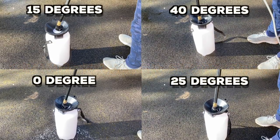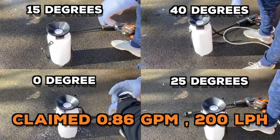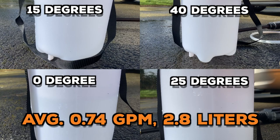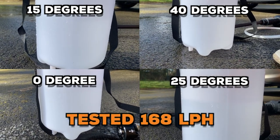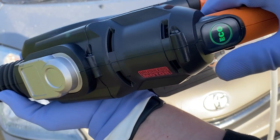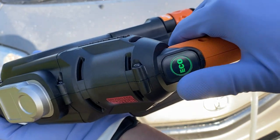From my point of view, the WG630E WORX HydroShot has one of the best water flow ratings on the portable market. Even though I measured 18% less performance than marketed, it still consumes 2.8 liters per minute, equal to 168 liters per hour. On top of that, it has an eco mode where you can save both water and battery power all in one go whenever you want.